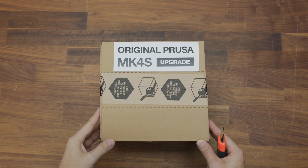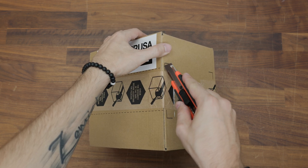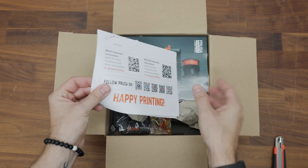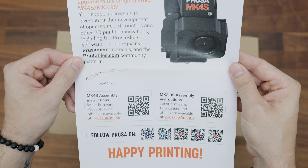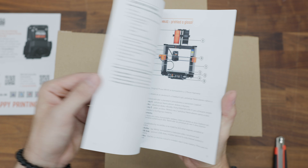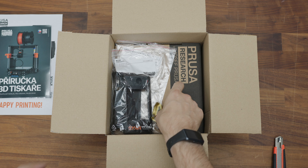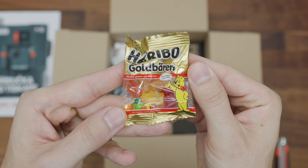Since I'm a mere mortal and have to pay for things, I only bought the upgrade kit from MK4 to MK4S. The kit came in a nostalgic familiar package and on top of that package I found a thank you note for the purchase. I chose to have the Czech version of the manual included, and of course there was a pack of Haribo candies with it.